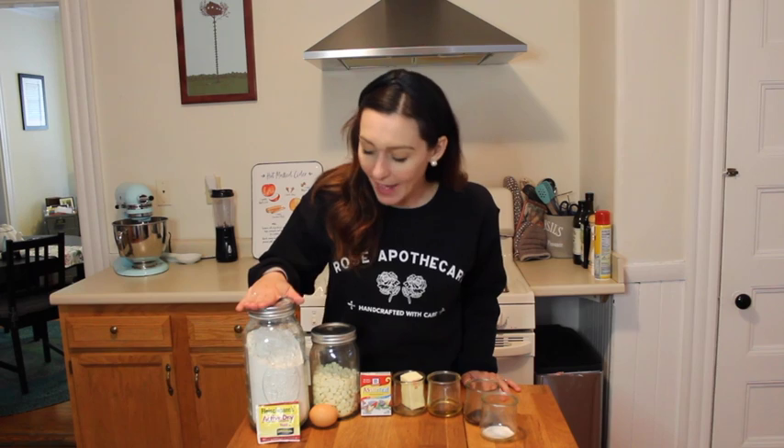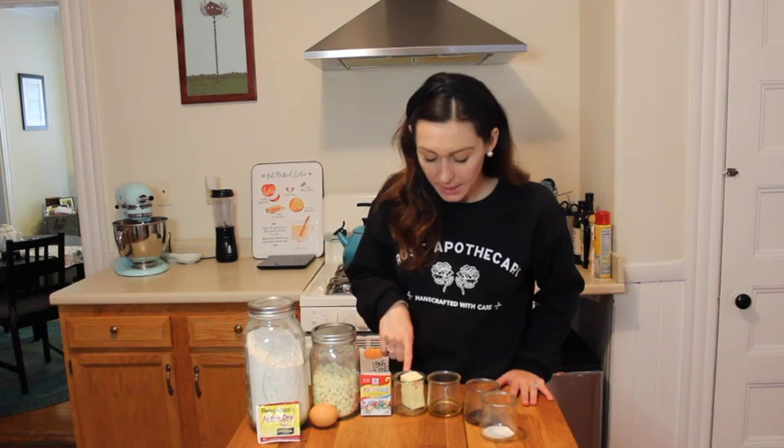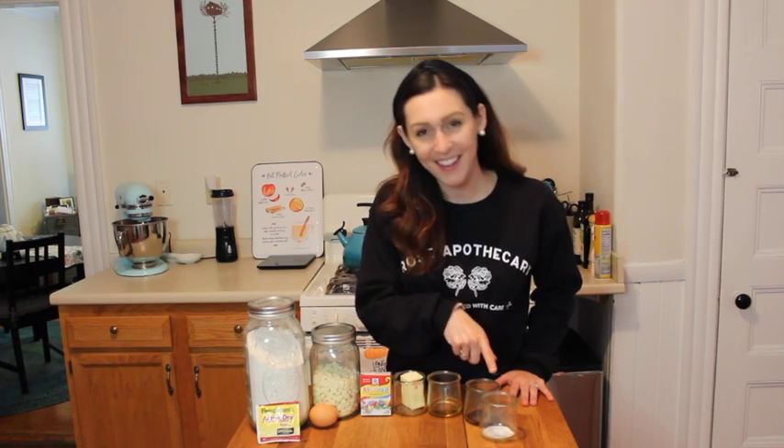For this we will need flour, yeast, an egg, white chocolate, food dye, butter, honey, vanilla, and salt.